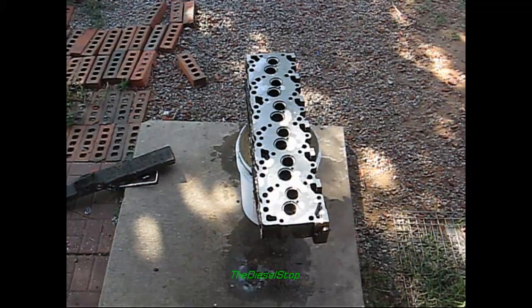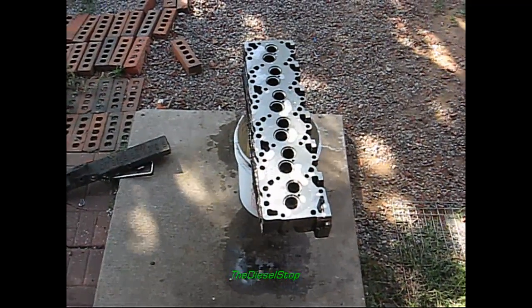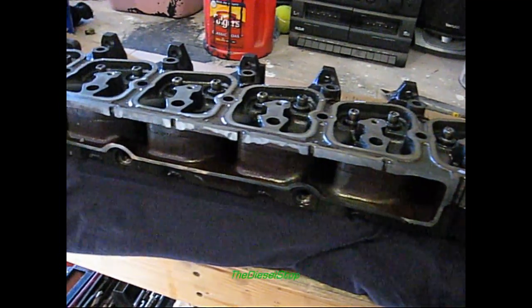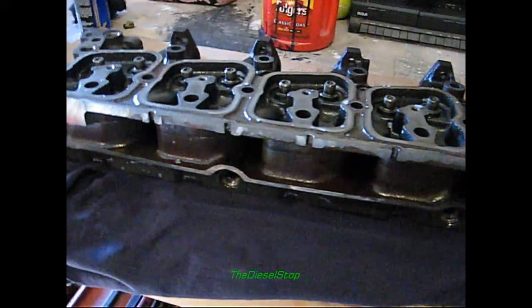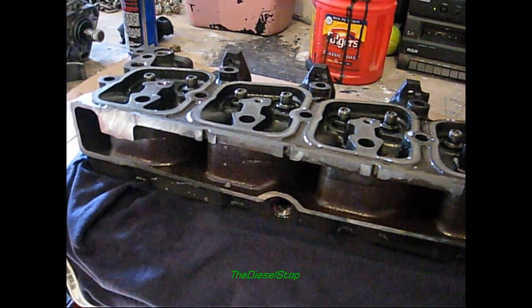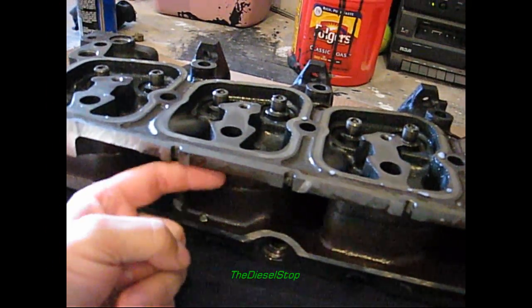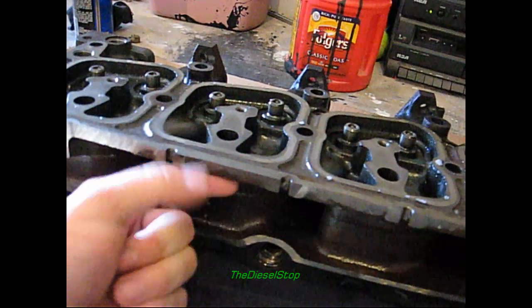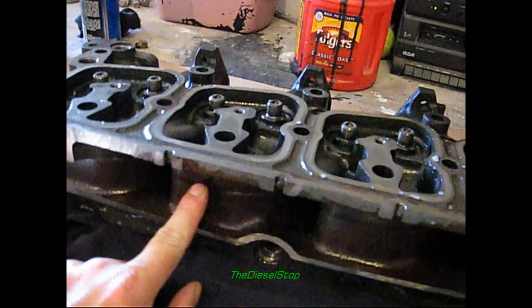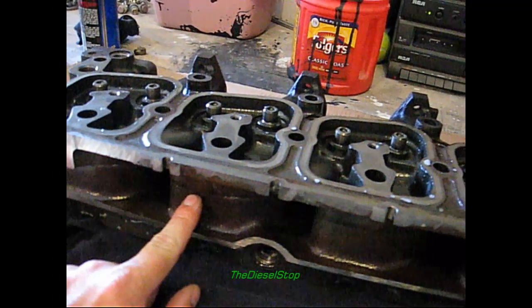I sprayed it down with Simple Green, rinsed it off with the hose, dried it off, and sprayed it with WD-40. This is what it looks like now that the intake plenum is cut off on the side of the head. The machine shop will come back in and machine the rest of this plenum off all the way up to this point on the head, and then they've got to drill and tap holes for the intake flange to bolt up.